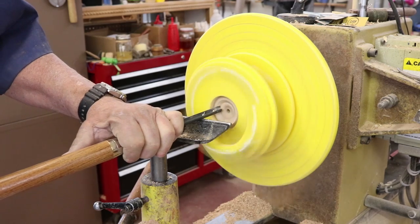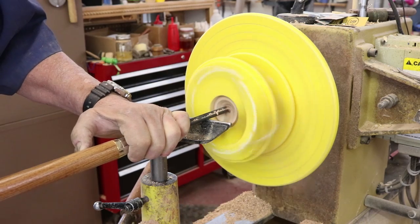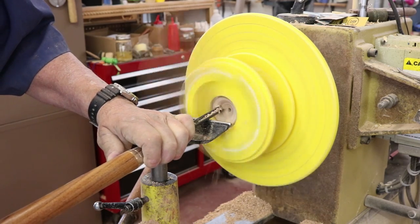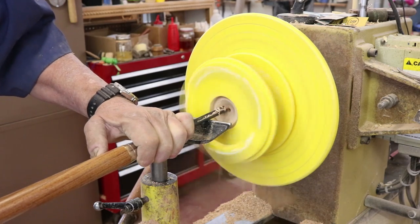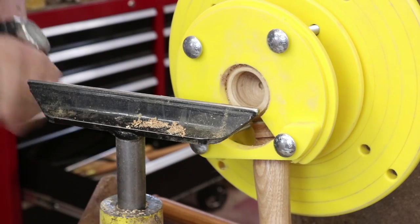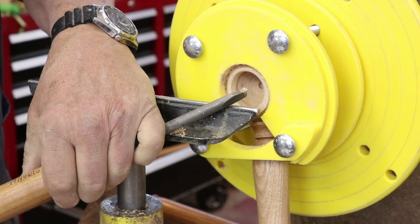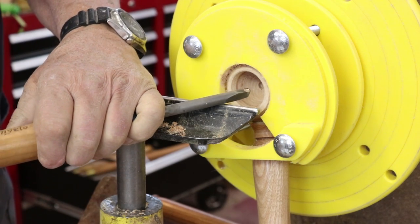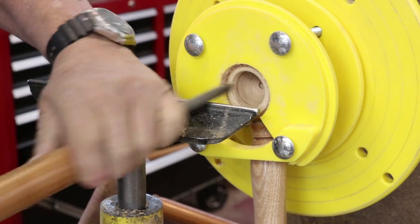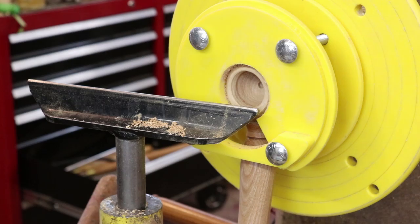Luckily I accomplished this without any great mishap. There's a little quarter-inch bowl gouge that worked fairly well — keep in mind this is really just a cross-grain bowl. With the camera turned off I tried several different tools, but I found that this little hollowing tool with a carbide cutter on the end worked really well, so I'm going to continue and take a lot more of that mass out — it's still pretty thick down there.